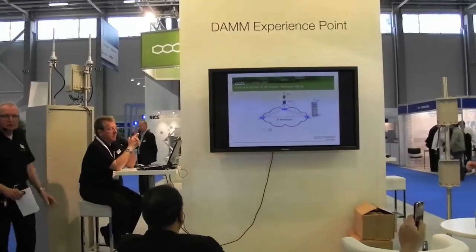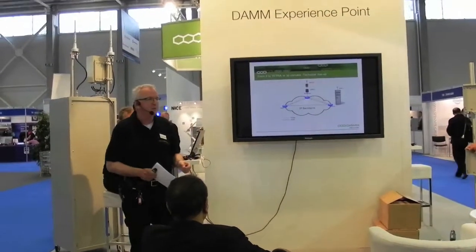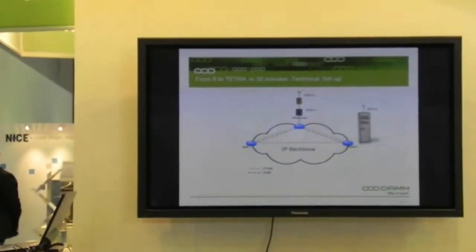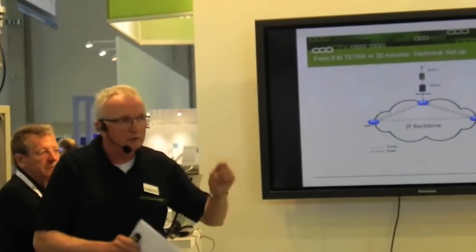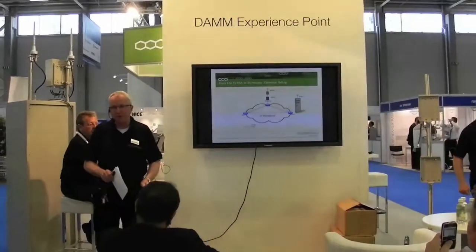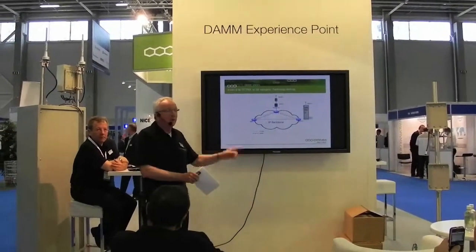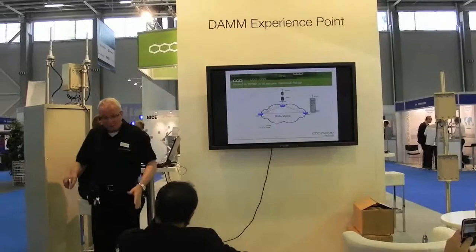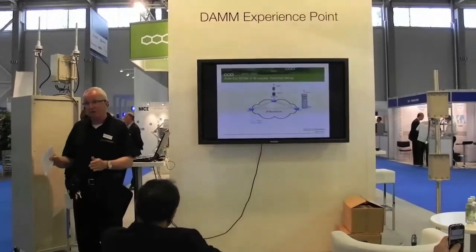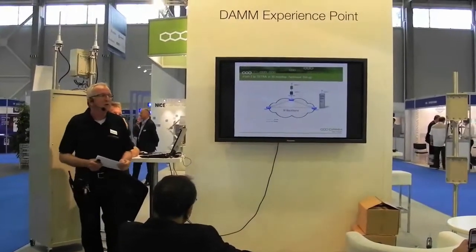In every node. That means if you make a network with 999 nodes and, for example, 150,000 subscribers, all information will be stored in every base station wherever you have a node. That also means that if one base station falls out due to a cable cut, the other base stations will continue to operate with all TETRA features. The base station that is left out is also still operating with all TETRA features — of course you cannot communicate across the cut, but all TETRA features are still kept.